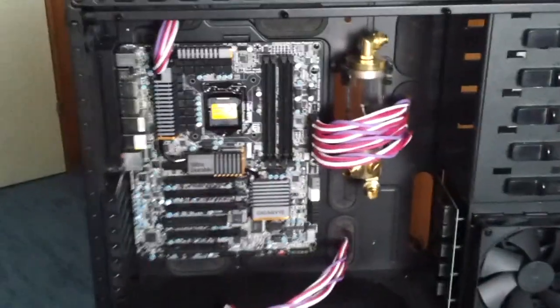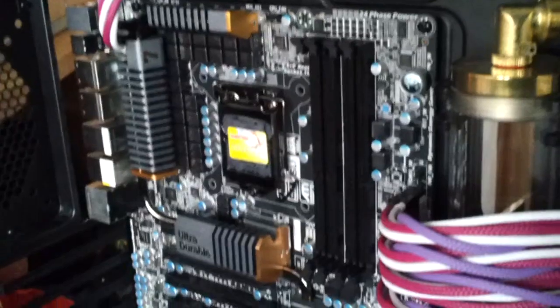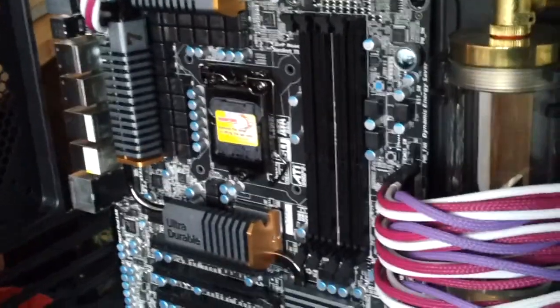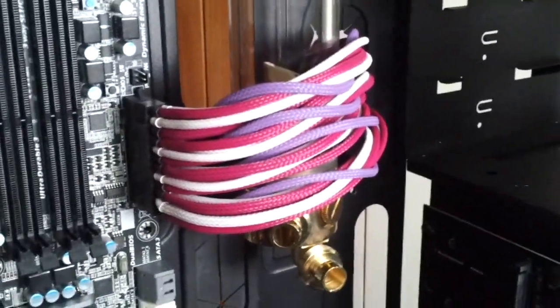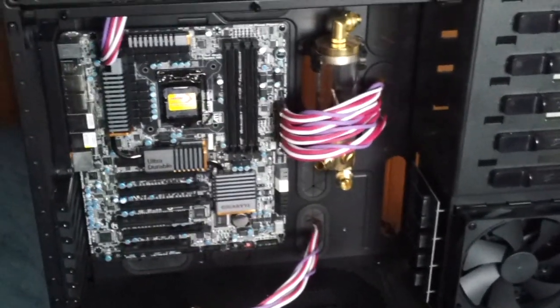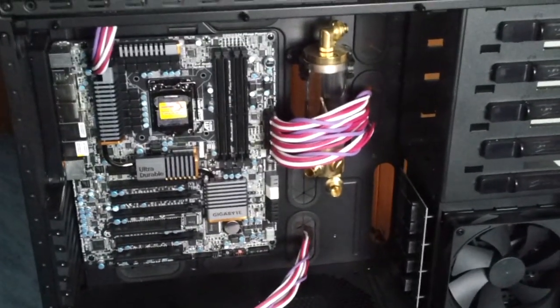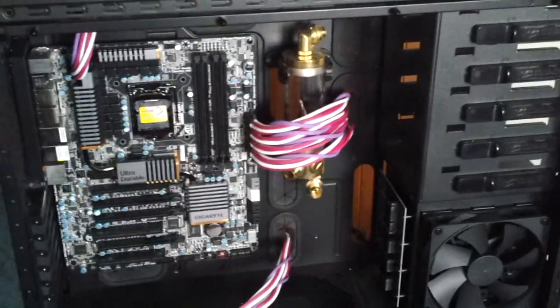Hi guys and welcome back to another video here on David's PC channel. This video is the promised update on the build I am building right now — a PC with a full custom liquid cooling system, sleeved cables, and some case modifications. This is just a quick snapshot, a montage put together quickly, of what my PC looks like right now, but I will now show you the different components that will be going into the PC.